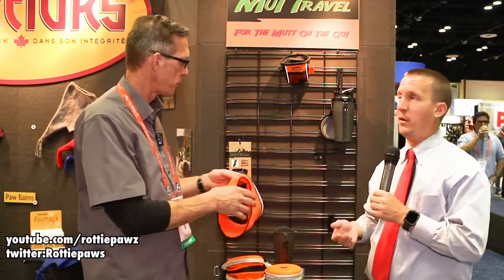As the years go by we're going to keep adding to it and making your life and your companion's life much safer and easier. I know I used to travel a lot with my dogs and all of this would have come in very handy. Thank you again for allowing us to show your products — take care.